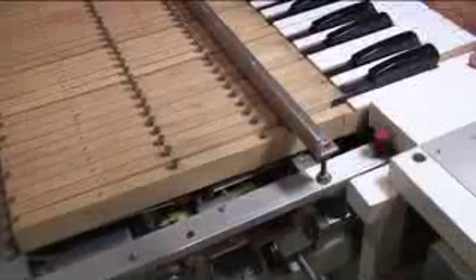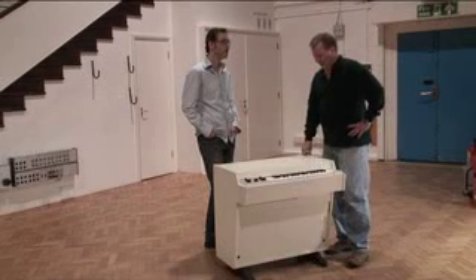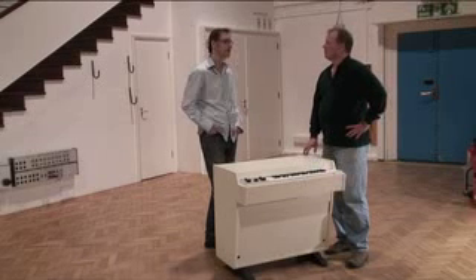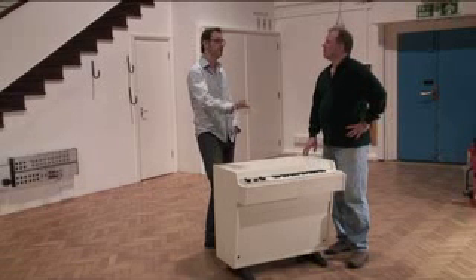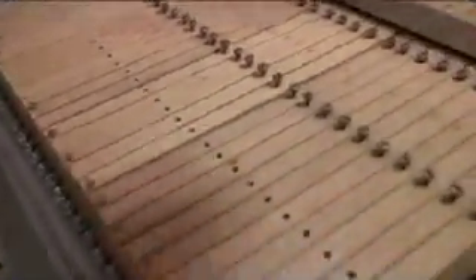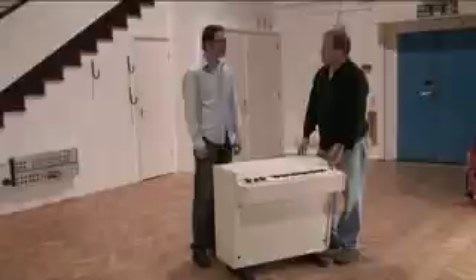If you hold the key for nine seconds, the sound is dead and you have to re-trigger the key. In Reason, we didn't actually loop the sound, so that behavior is kept intact. If you're holding a chord for the whole chorus, for example, you would have to re-trigger the notes after the second bar.